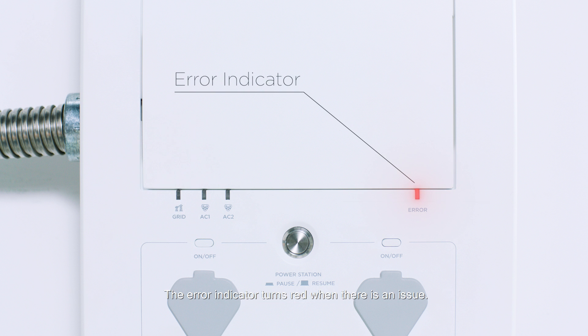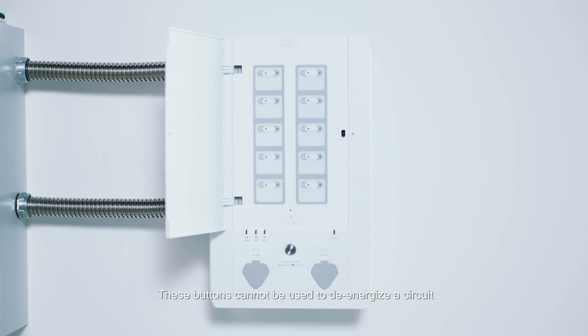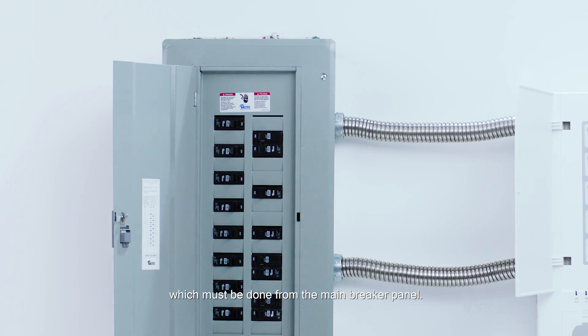The error indicator turns red when there is an issue. These buttons reset a particular circuit relay if the breaker was tripped. A red indicator light means there has been a fault in that circuit. These buttons cannot be used to de-energize a circuit, which must be done from the main breaker panel.